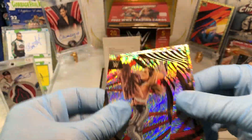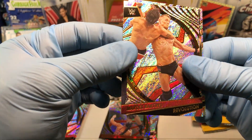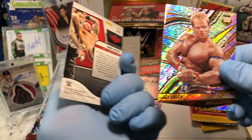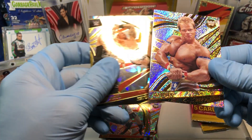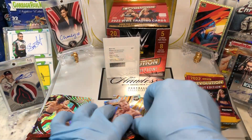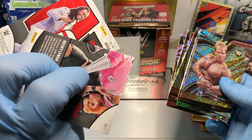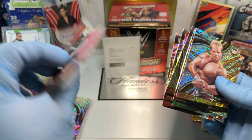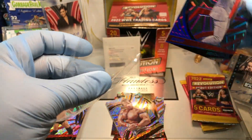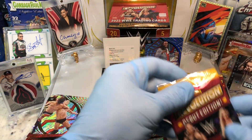Raquel Gonzalez, Carmela, Marcel Barthal, and a Randy Orton Revolution Fractal, and Lex Luger — oldie but goodie. We did get a Reggie Angular parallel there — some of these aren't numbered for the parallels, but this is a numbered one. Pretty cool.